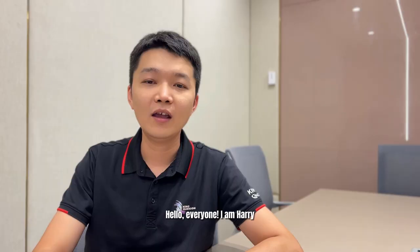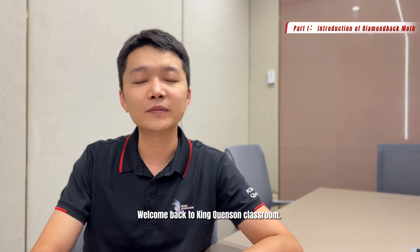Hello everyone, I'm Harry. Welcome back to King Kunsan Classroom. Today we will continue to talk about another lepidopterian insect, the diamondback moth.